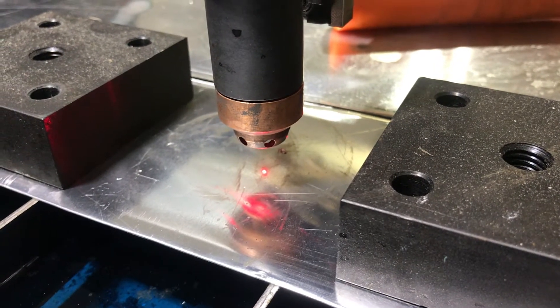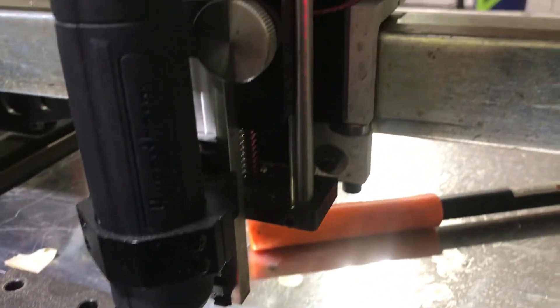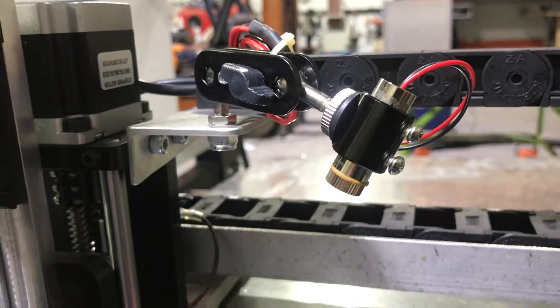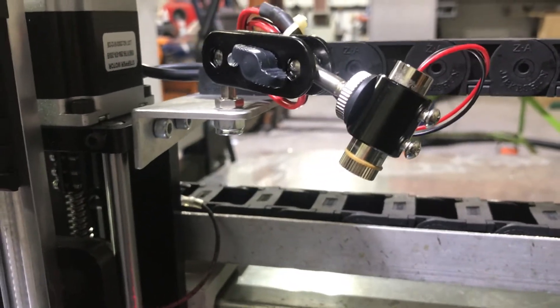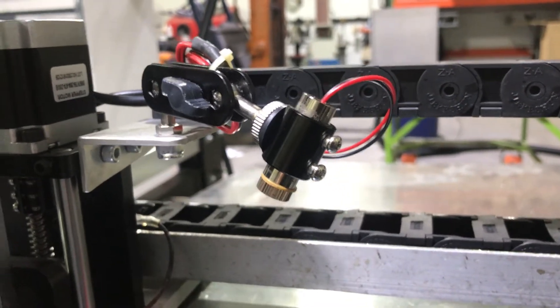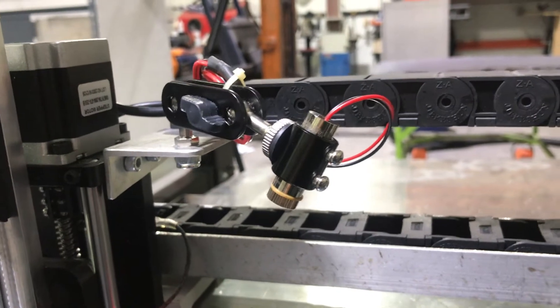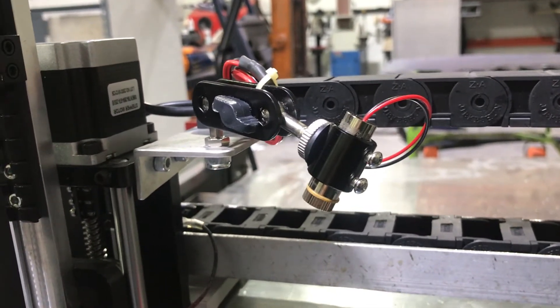So instead, I bought this little laser and a holder. Let me show you it here. There it is. It's on a little gimbal, real cheap off Amazon — I can't remember what it was, maybe eight bucks. We've got three lasers, and another eight bucks got the little mounting system.